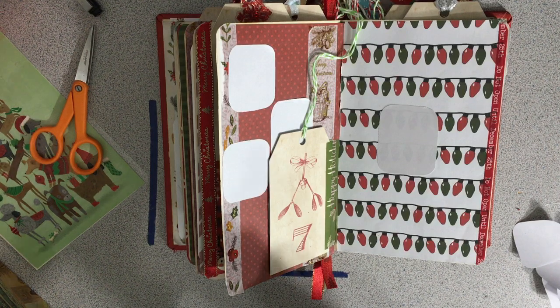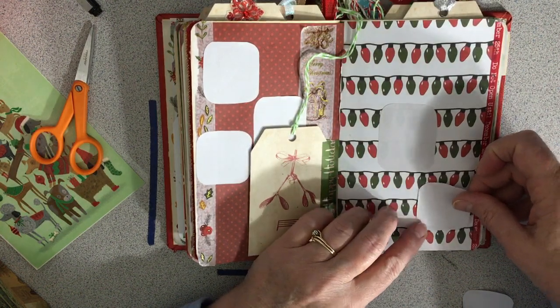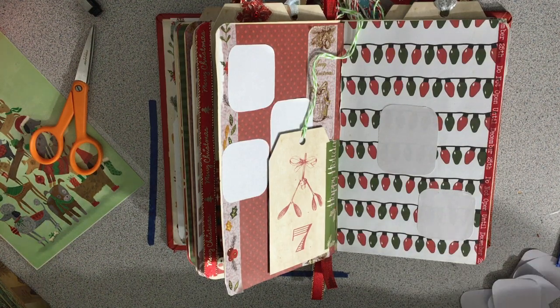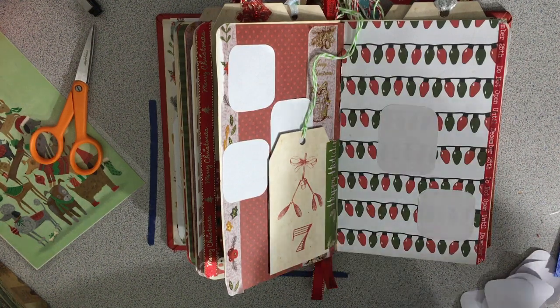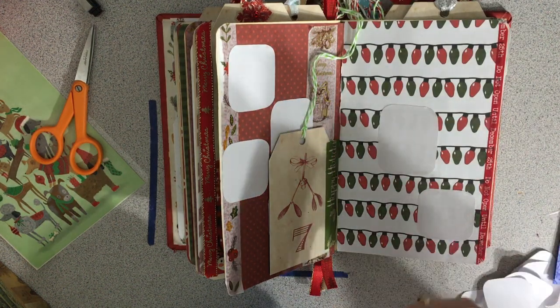I had another thought in my head of doing something a little different. But I did want it to stand out because of the red that's already on this page. I wanted it to stand out so you can see the red things. And I think I'm going to cut some of these down a little smaller because I feel like they're a little too big, and I do want some smaller things.